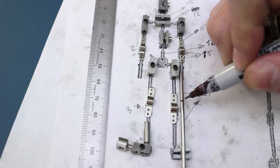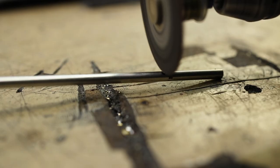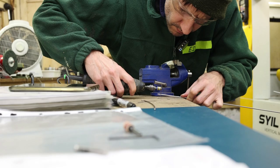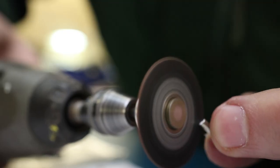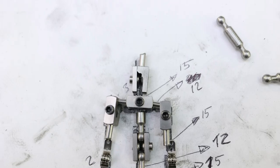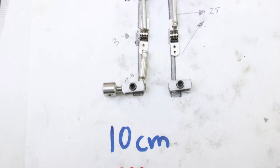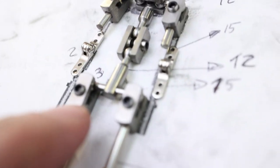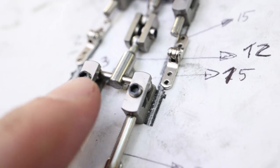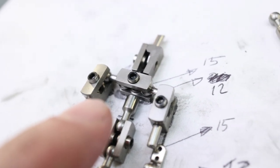Next thing is, I have to measure from here to here and cut the rods. I've got a lot of parts ready. Even here they look nice. This will be alright as well.